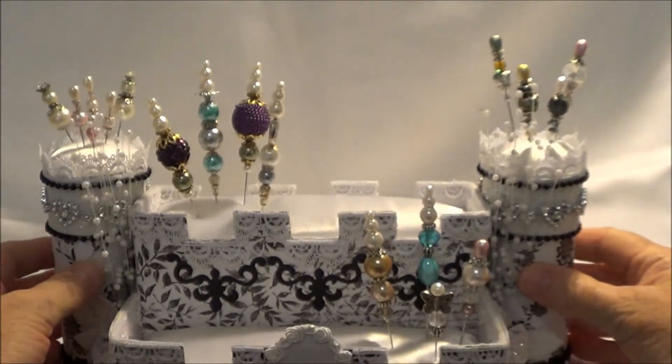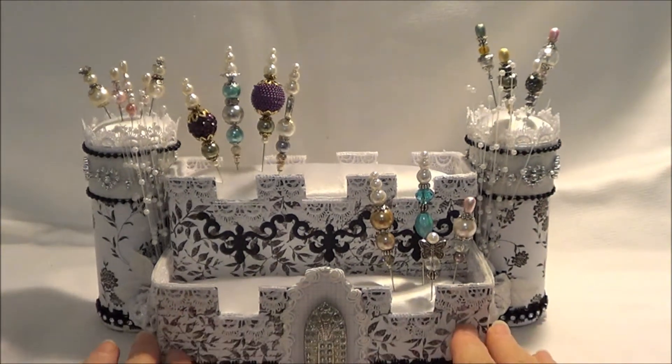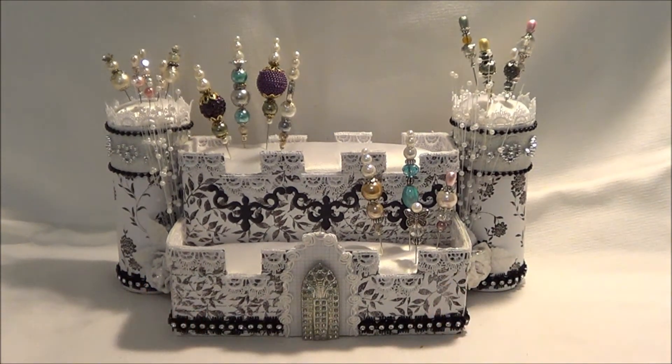So there we go — I have finally made a pin cushion and I'm very happy with it. I think it's very pretty and princess-castle-ish. I hope you like my pin cushion, thank you for joining me today, bye-bye.